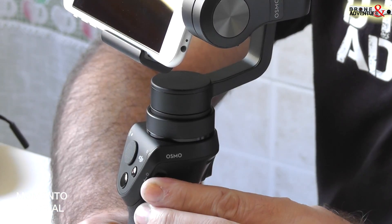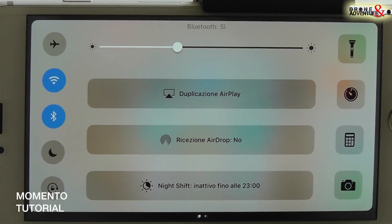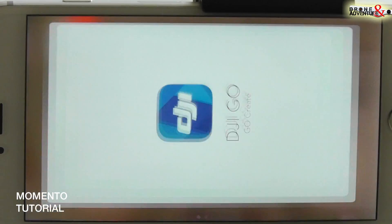Accendiamo l'Osmo. Ricordatevi sempre di avviare il bluetooth perché l'applicazione altrimenti non funziona. Avviamo DJI Go.